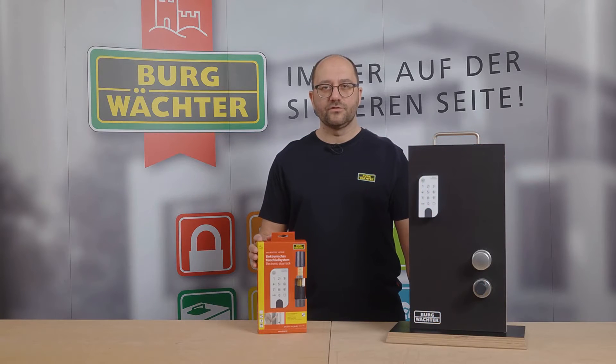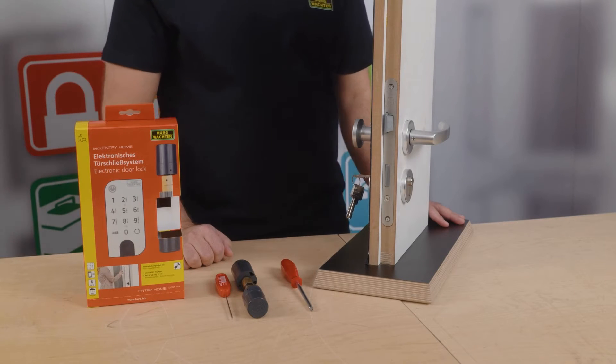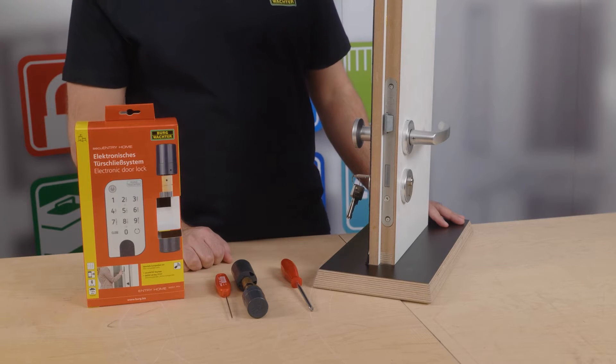Welcome to this video by the professionals from Burgvector. In this video I would like to demonstrate how you can install the Seiko Entry Home 5001 on your door.